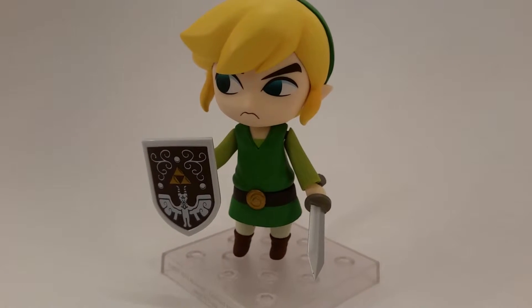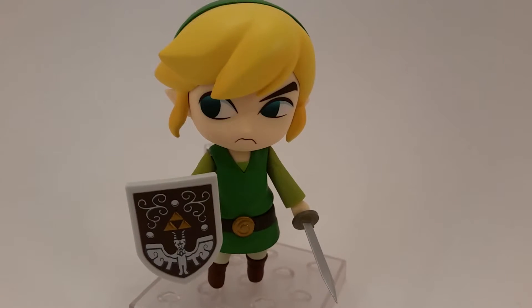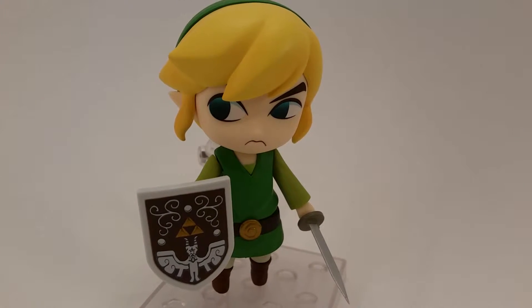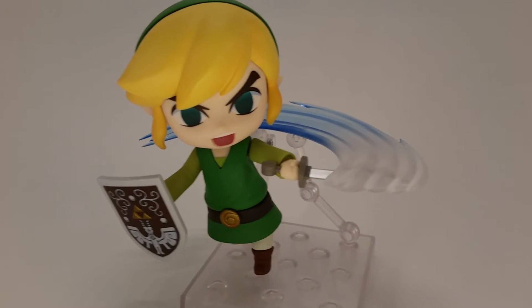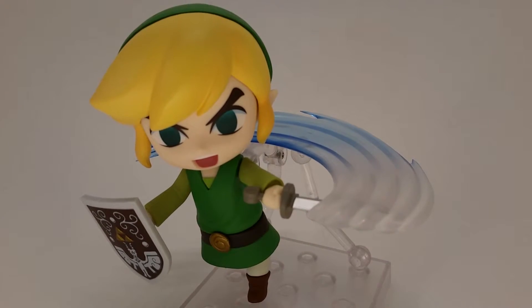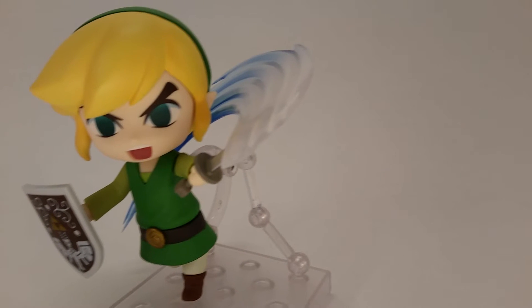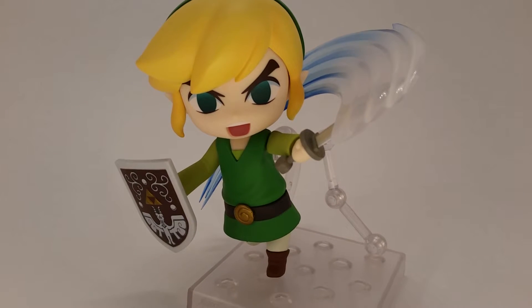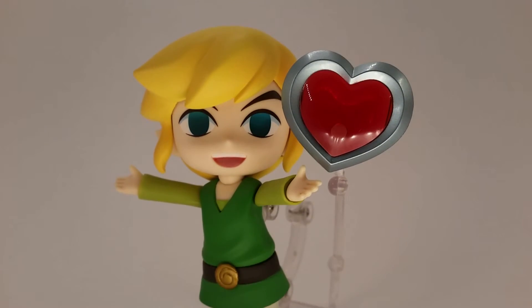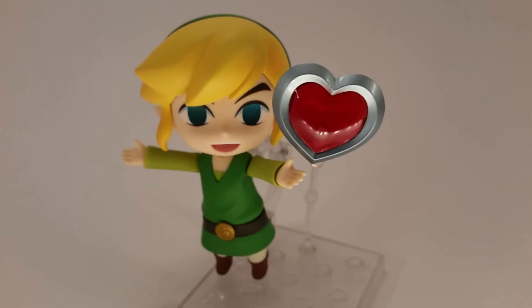Link as a Nendoroid is actually really cool to have. It's an awesome figure if you want to pose him whichever way you want. The cool thing about it is that the slash adds added depth of what Link can do. There's nothing else I could say that could be added. But in the new release of Zelda, she has everything that Link needs, which is the Master Sword and the Mirror Shield — so look forward to seeing those.